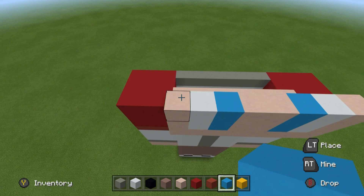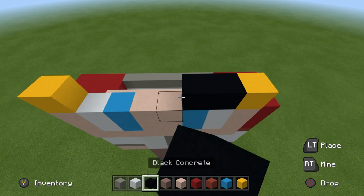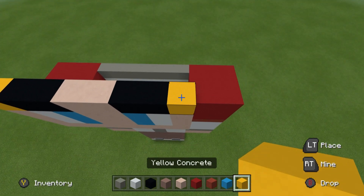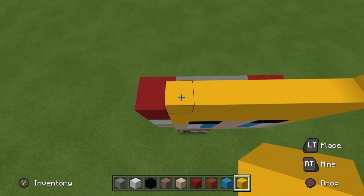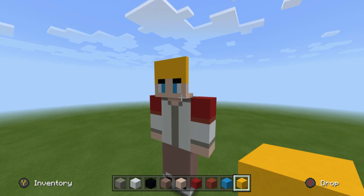For the next row, place yellow concrete on the ends of the row, black concrete on top of the eye parts, white terracotta in between, and then 4 rows on top of the entire eyebrow section — 1, 2, 3, 4. The end result should just look a little bit like this.